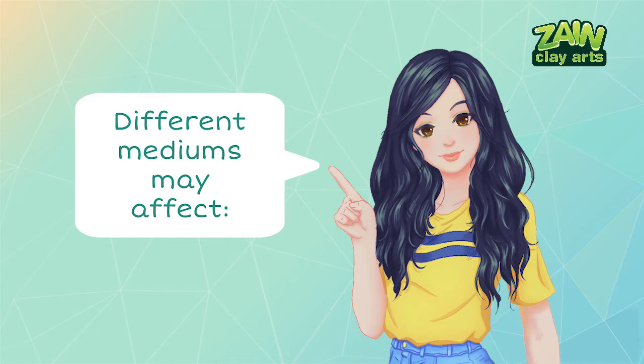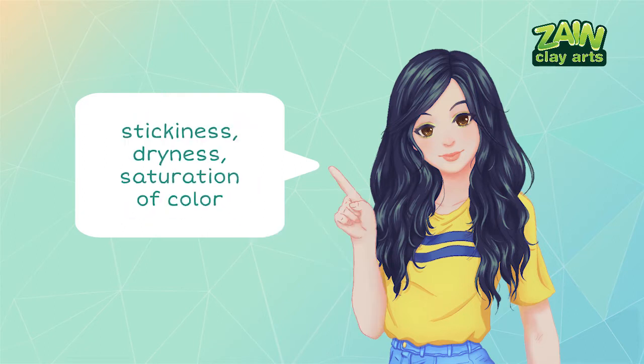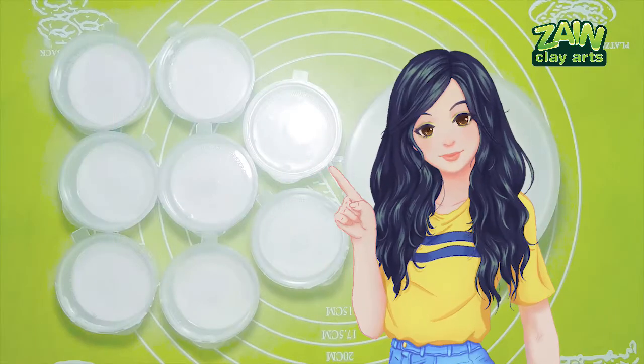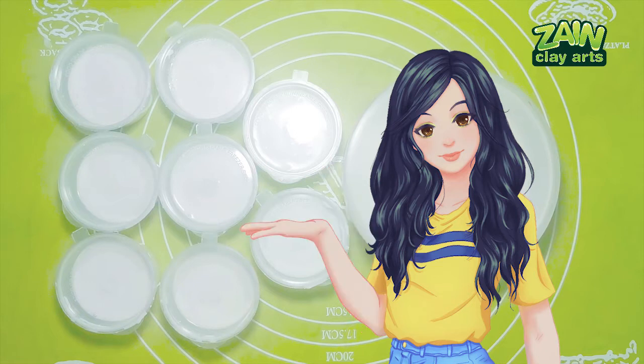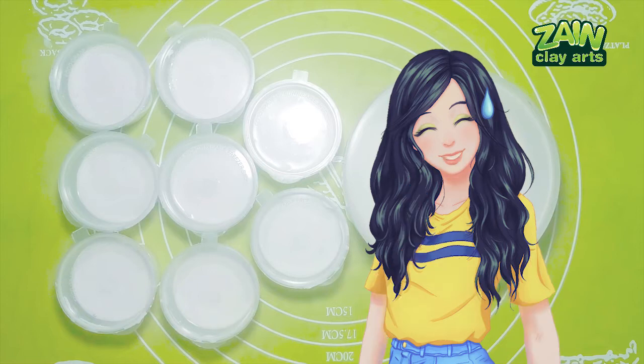Different mediums may have different effects on the clay — it could affect stickiness, dryness, and most of all the saturation of the color. With this test we will see if these coloring mediums have an effect on those aspects, and which mediums will produce lighter versus more saturated colors. First, I made a mixture of my DIY clay recipe and divided them into small cups for each of the coloring mediums — I used half measurements for the ingredients.